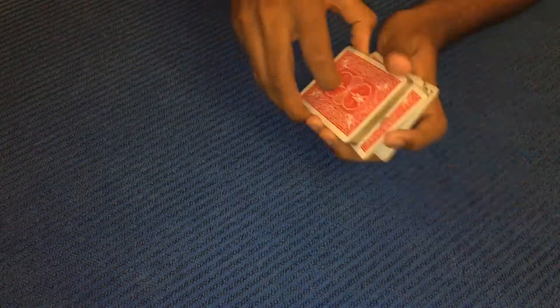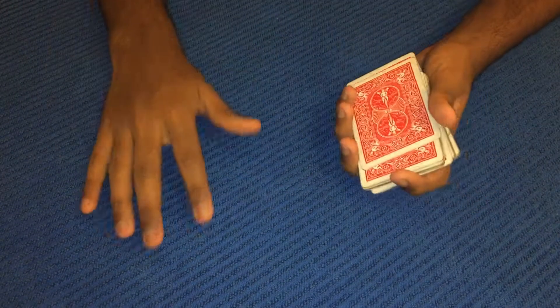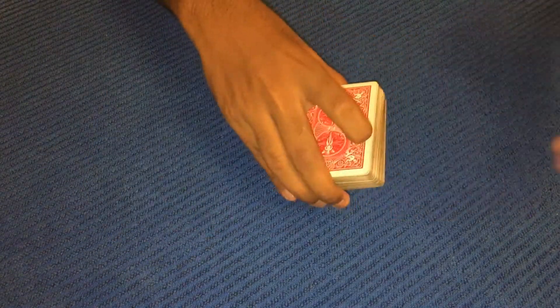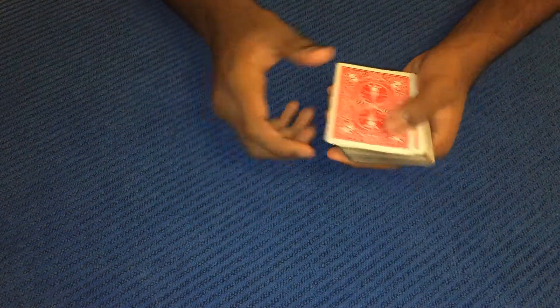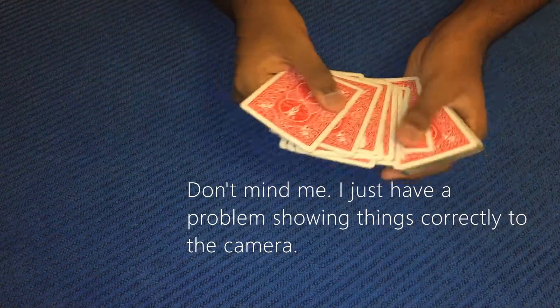We're gonna get straight into the trick, straight into the shuffles. Shuffle the cards once, twice, thrice — however many times the spectator wants you to shuffle the cards. I'm gonna spread out the cards and before that I'm gonna show you that these cards are all different.